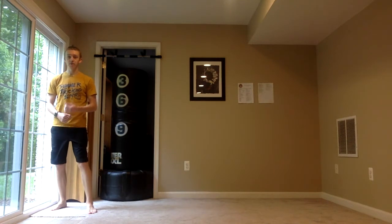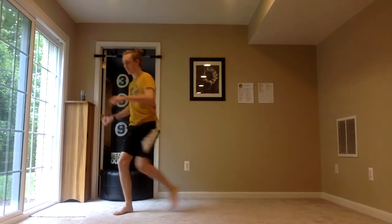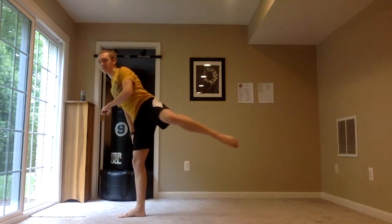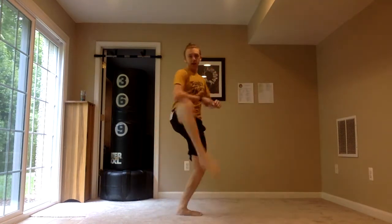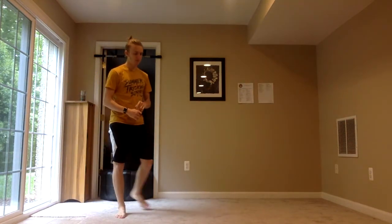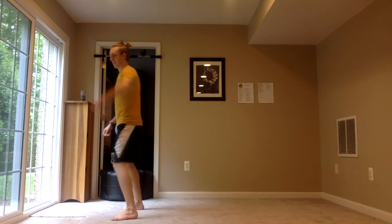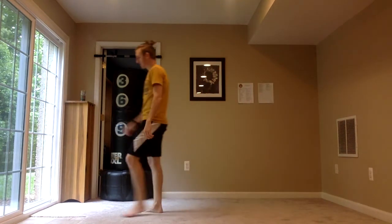Pop 360 hook, hop-over hook, pop 360 round, tornado twist kick — let's see what happens. Here we go. That got so scary — I looked right up at the ceiling partway through. But we did it.